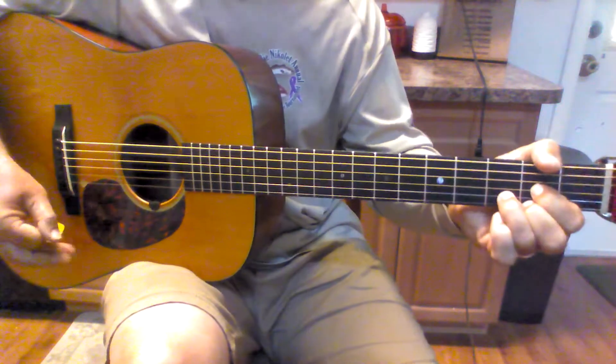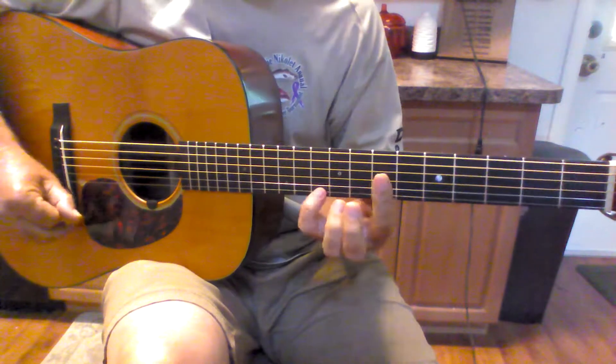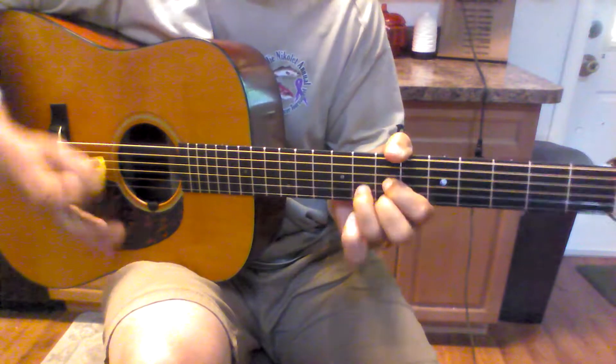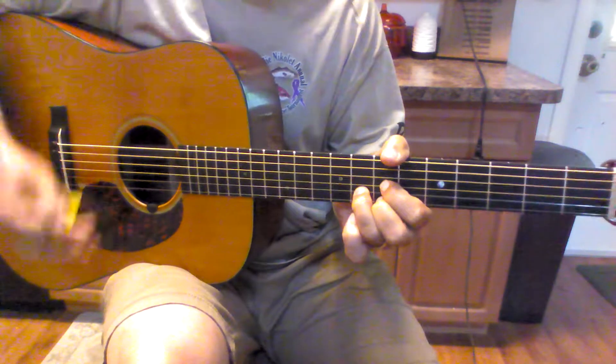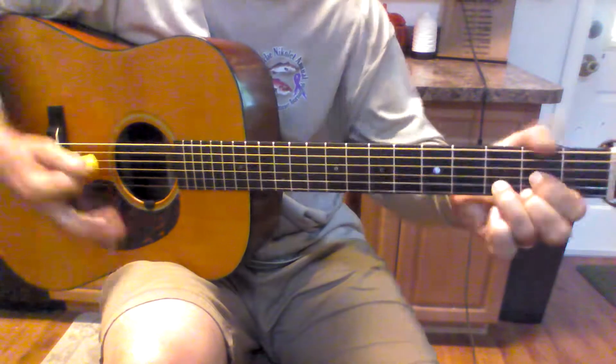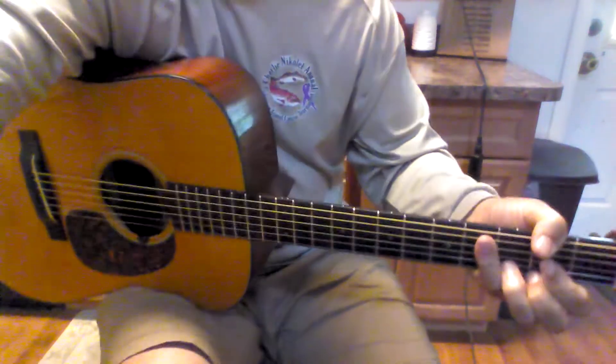So that's it, then you're into the verse. Real simple — this is a quick video just to cover it. I hope you enjoyed it, thank you.